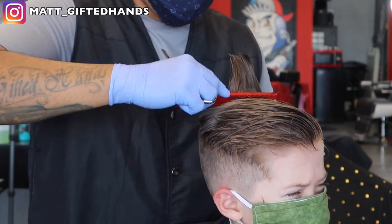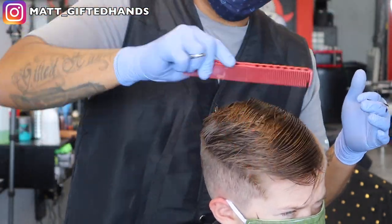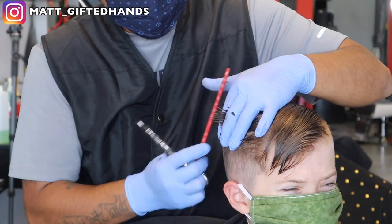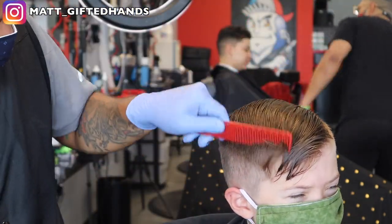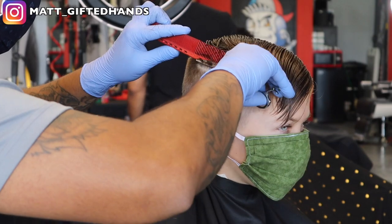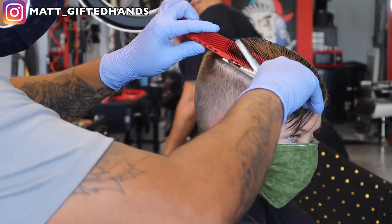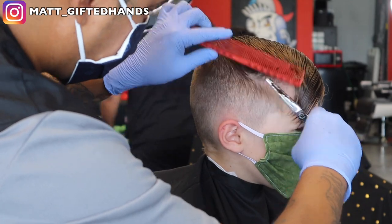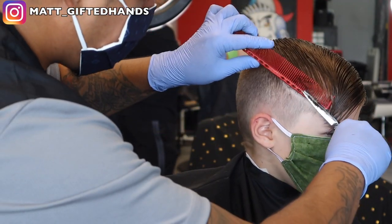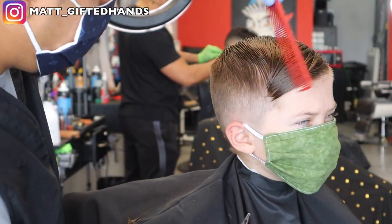I feel like it's an easy enough haircut that a mom can do at home during this whole quarantine. I actually had a parent cut their kid's hair during the first quarantine, sent me a picture, and said it was their first time ever cutting their son's hair. They watched my video and they actually did a pretty good job — it was crazy, first time ever cutting their hair and the hair wasn't easy to cut either. Everything looked blended. I just don't want that mom to get too good to where she stops bringing her son to come get a haircut.